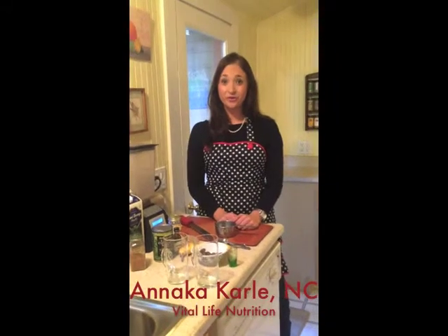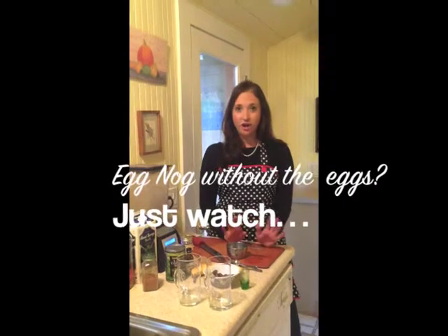Hi, I'm Annika Carley, owner and founder of Vital Life Nutrition. I am a certified holistic nutritionist and a self-taught chef. Today, I'm going to make one of my favorite holiday treats, vegan eggnog.